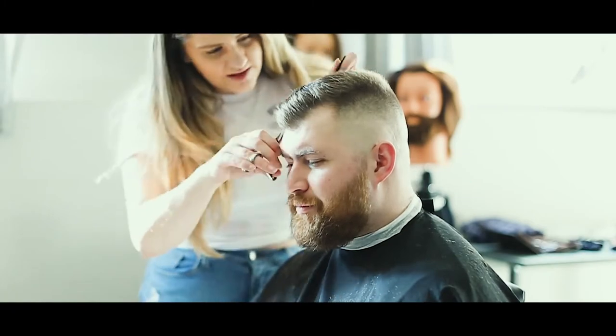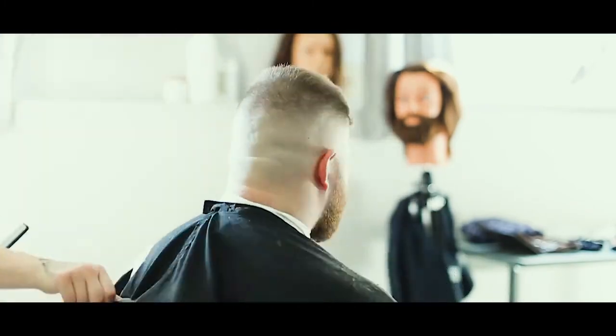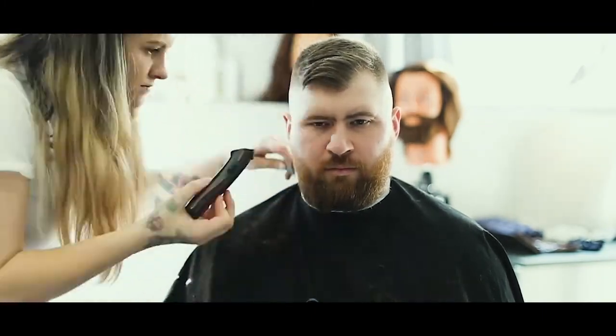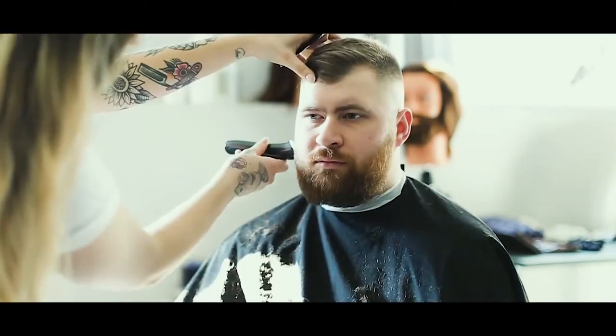Now we're going to cross-check the top, making sure that everything's all even and perfect, constantly checking my work, spinning him around. We're just going to trim in and clean up his beard area a bit. I wasn't too worried about taking any length off since he's trying to grow out the bottom a little bit, but you really just want to complement the face shape.